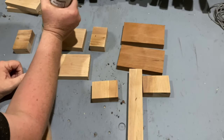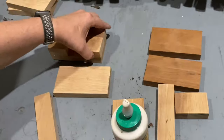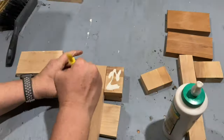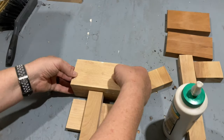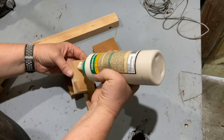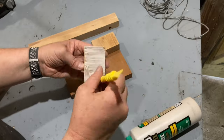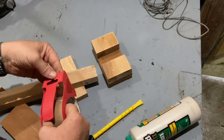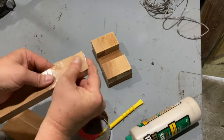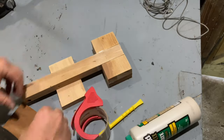Once I had all the pieces roughly cut down to where I wanted them, I just glued them together. I used some packing tape around the top of the handles to make sure they wouldn't stick in the mallet heads while gluing up, so I can remove the handles to shape them.